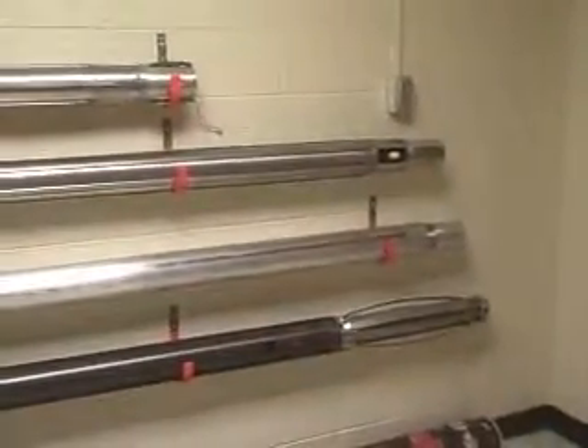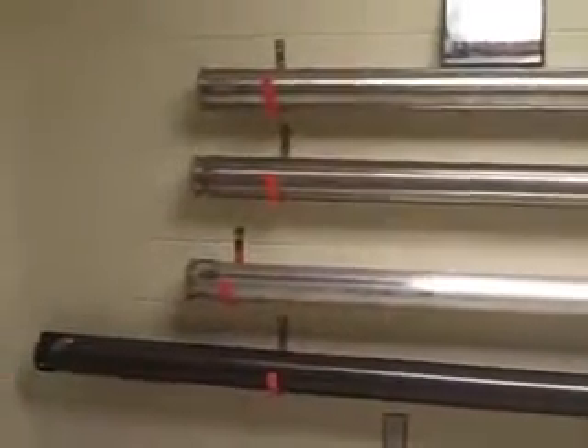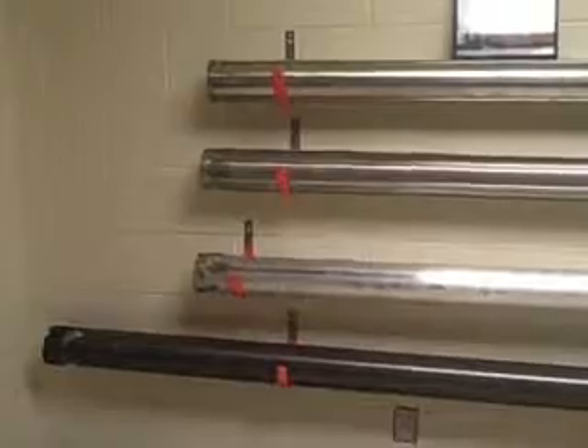We're looking at some thermal drills here. You can see they're big long silver tubes. Basically they heat the ends up and they go melting through the ice core.